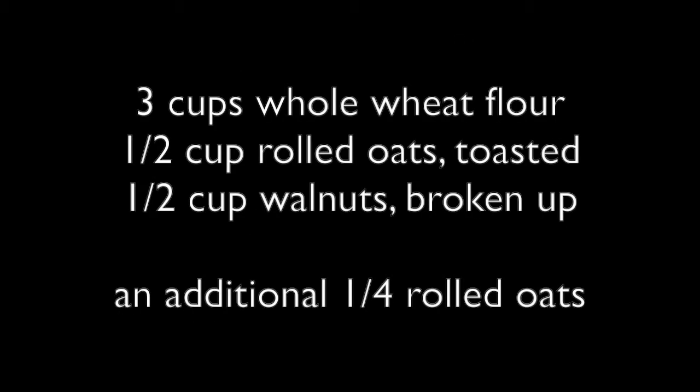You'll also need 3 cups whole wheat flour, 1½ cup rolled oats toasted, 1½ cup walnuts broken up, and an additional ¼ cup of the rolled oats.